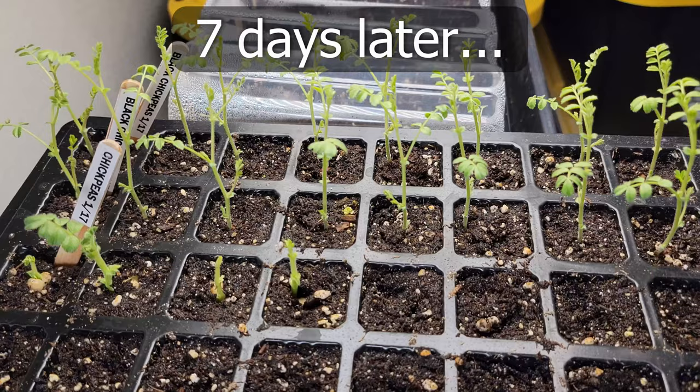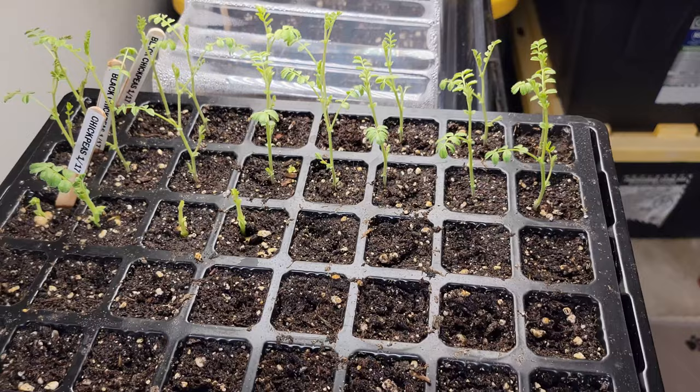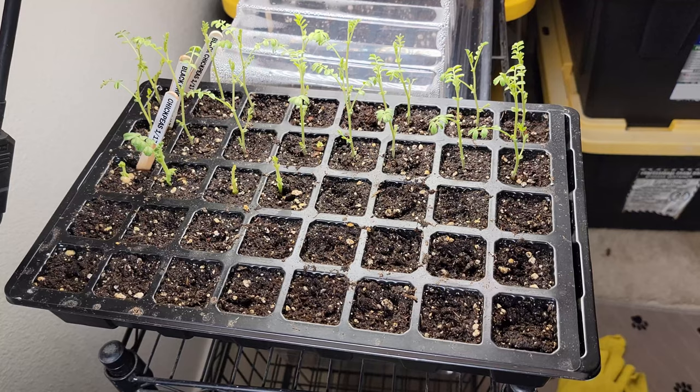Seven days later, the plants have picked up even more and are now beginning to grow their second set of leaves. You can see that the black chickpeas also have a slightly better germination and growth rate, which means they will be ready for transplanting in about another seven days or so.